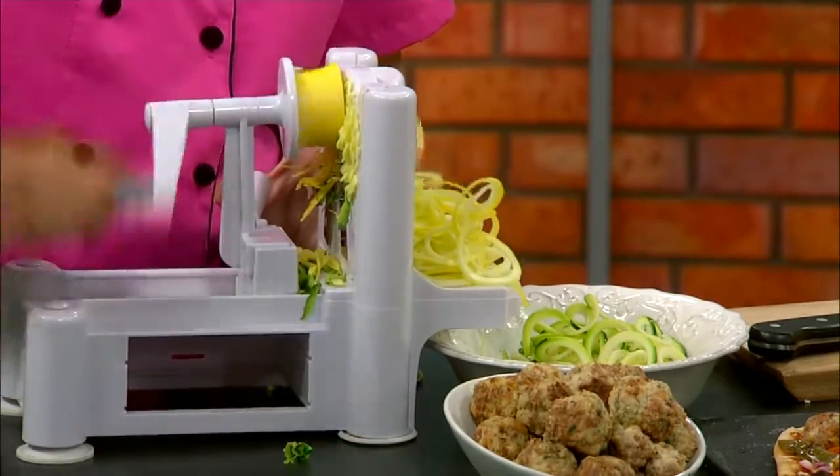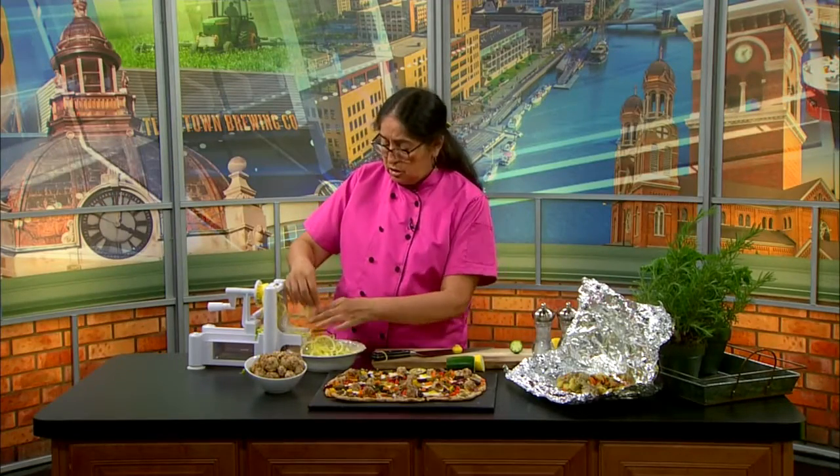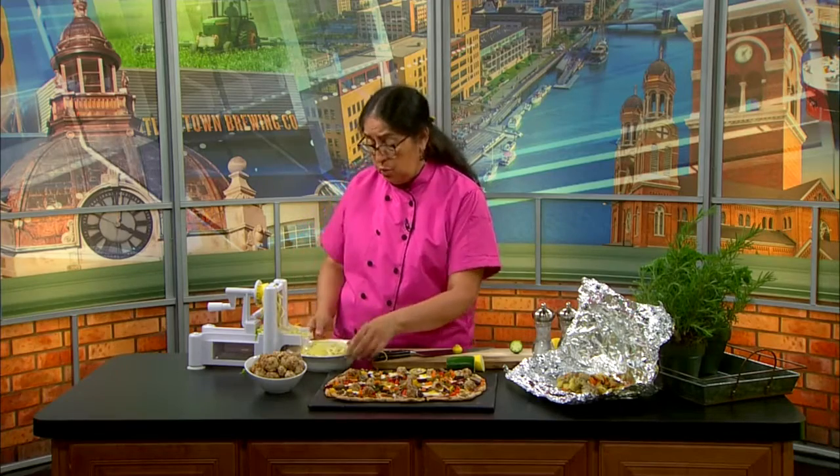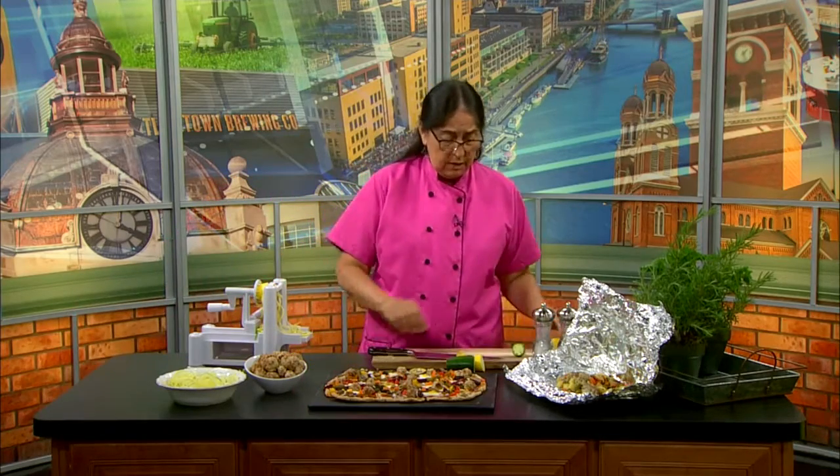It takes about three minutes to cook these spiralized zucchini and summer squash, and you put them in together. How beautiful is that? Just saute them a little and you'll have a really nice meal with a lot of veggies and some meatballs. You can put marinara or pesto on there.